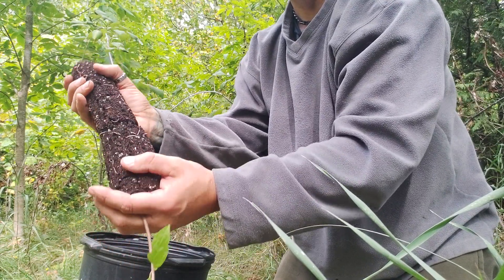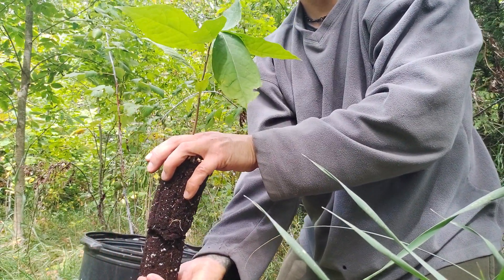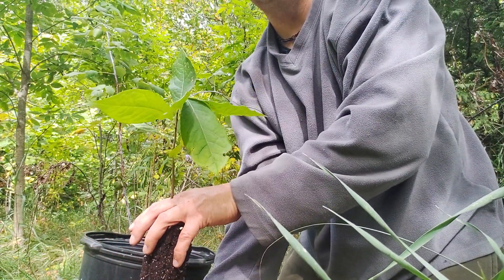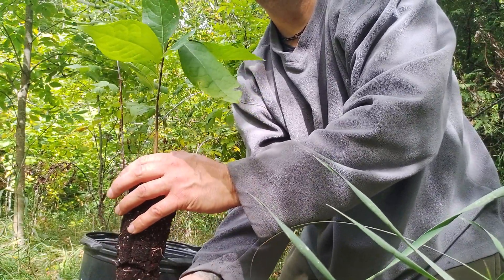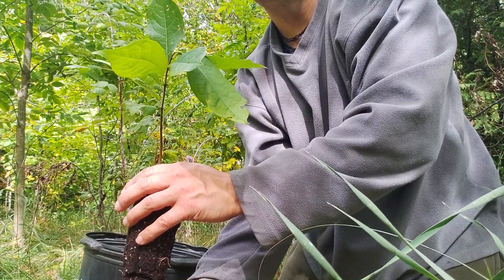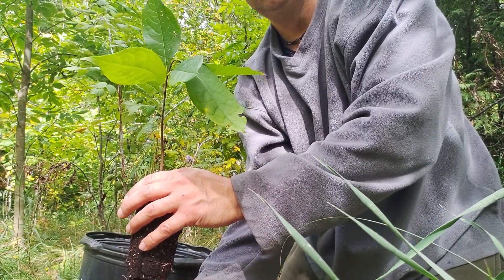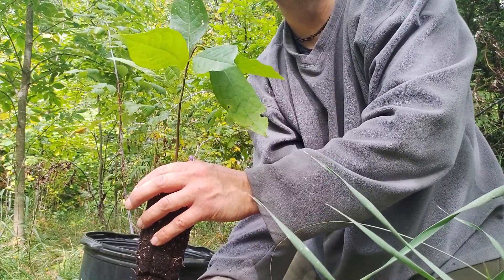Then you just carefully go like that with both hands and plant it in the hole, and that's it. You obviously want to put some of the native soil, mix in the native soil with some good compost right to the top of the base, and water it well. And that's it guys — happy planting.